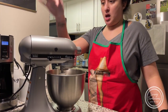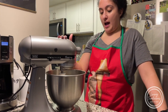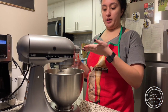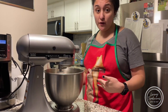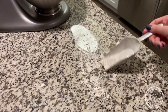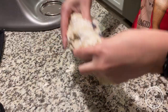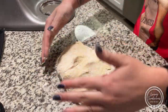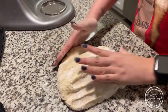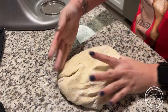Now we are going to make our dough dumplings. In my stand mixer I have three cups of flour, two eggs, and some salt. I also have some water and I'm slowly going to incorporate it as the dough forms. I'm just going to knead it a little bit with my hands to combine it, then we're going to let it rest before we roll it out, cut it up, and drop it in our soup — it's the last ingredient.